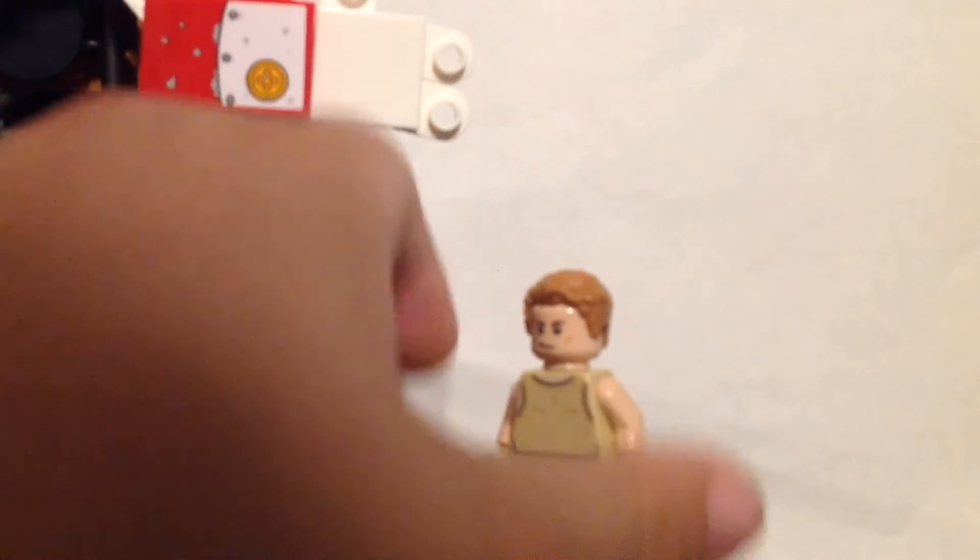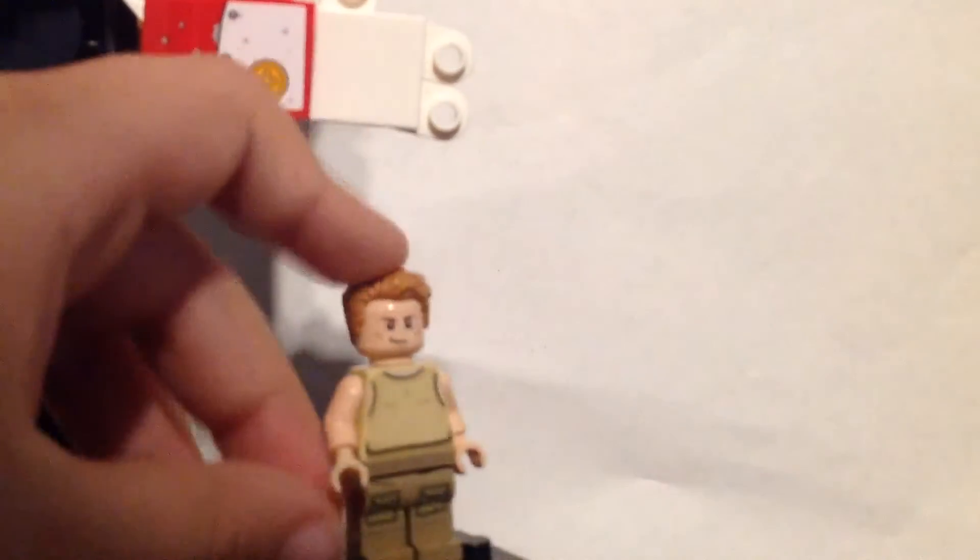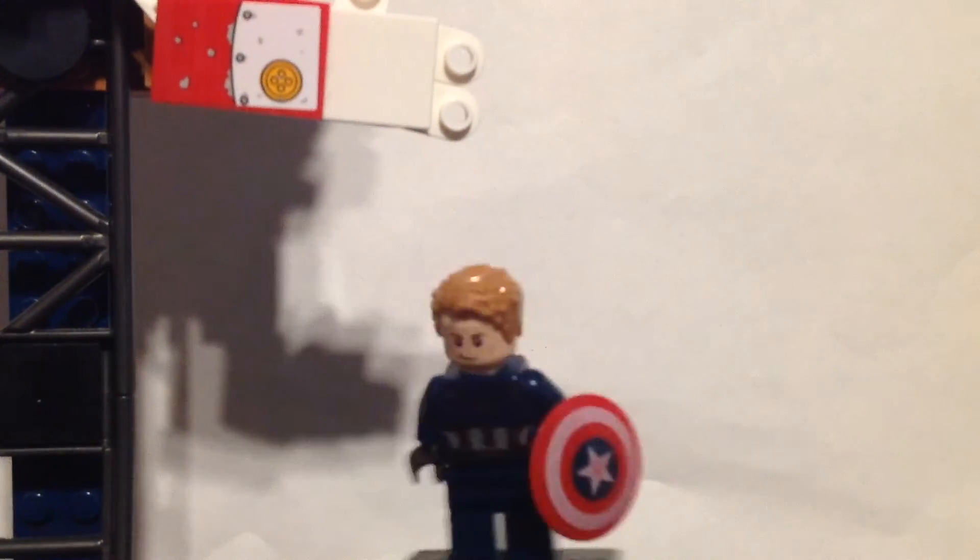And then just that torso from the Yoda Hut set, and these arms — just some plain arms. They'll do.